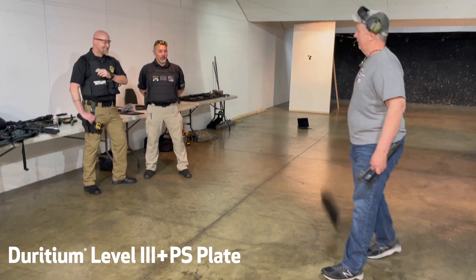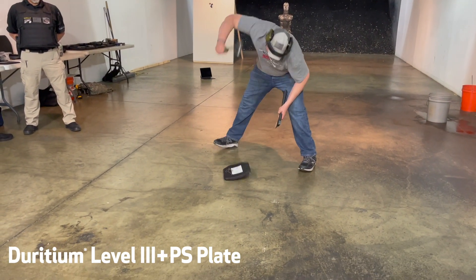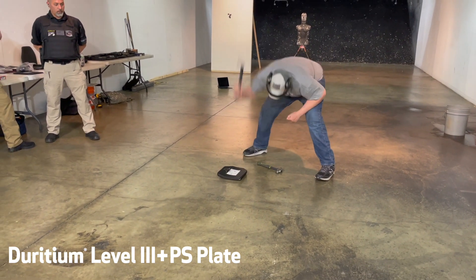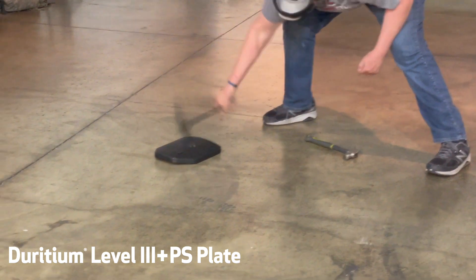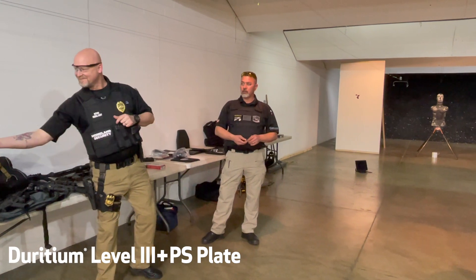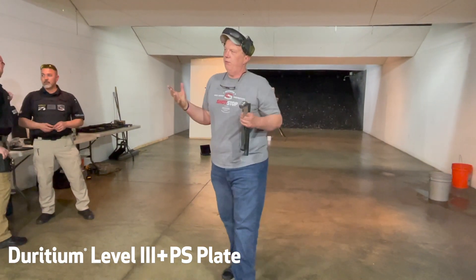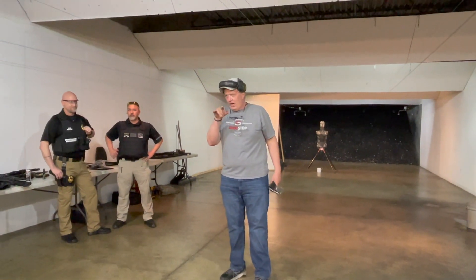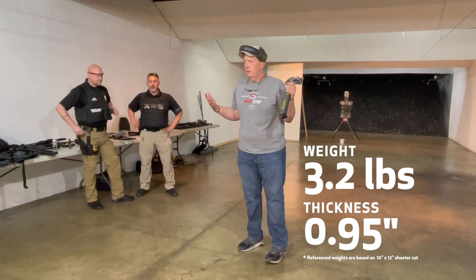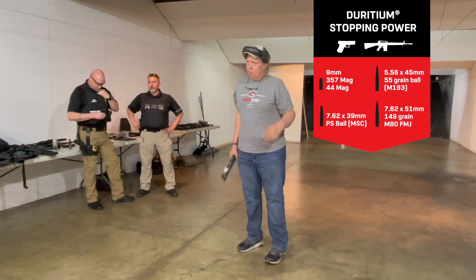What would happen if you do this with a ceramic plate? Would you wear it after you saw somebody doing that to it? Most ceramic plates — if you did that to them — could be fractured. If a round hits a fracture, it could go right through, and the only way you're going to know that is when you get shot. So that's a polyethylene plate — it's a plastic plate.